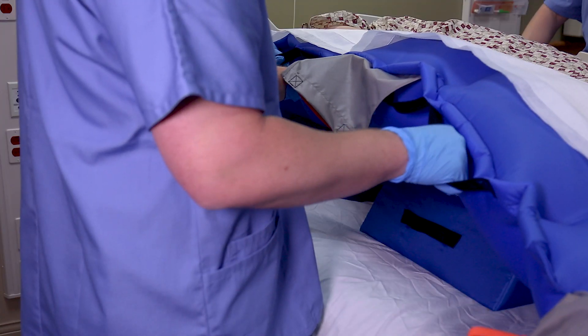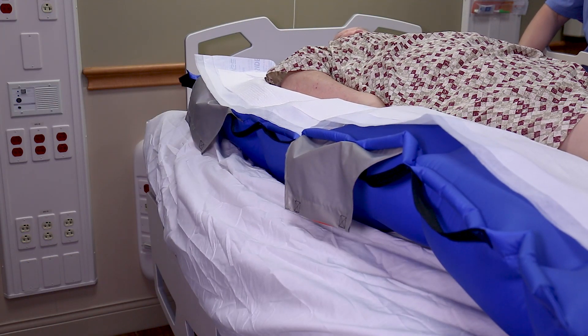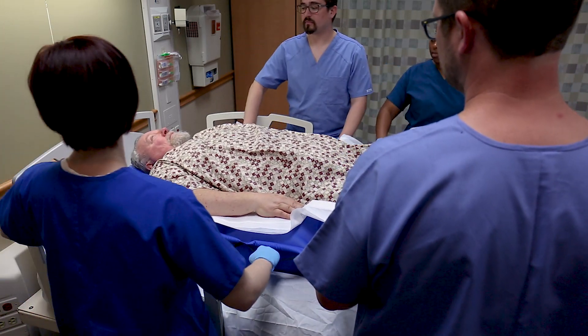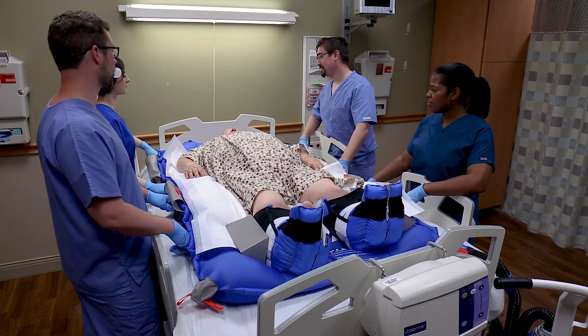Press the power button. Once the glide sheet is fully inflated, remove the wedges prior to boosting patients. Use the black handles to move the patient to the desired position. Press the power button and allow the glide sheet to deflate.